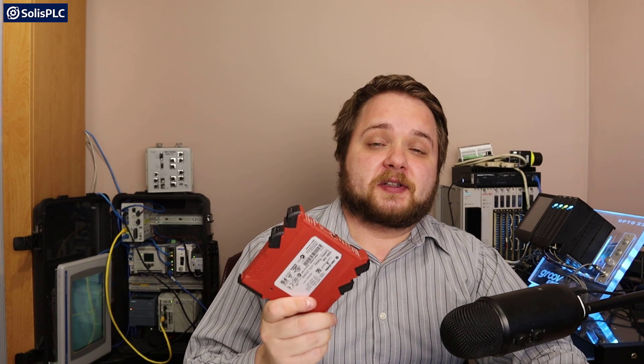Hello and welcome back everyone. My name is Vladimir Romanov with solusplc.com and today we're going to be talking about a topic that I wanted to talk about for a while on this channel but didn't have the right hardware to demonstrate — and that is safety circuits.